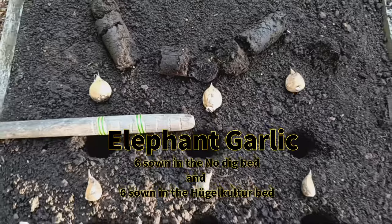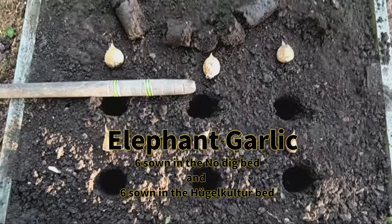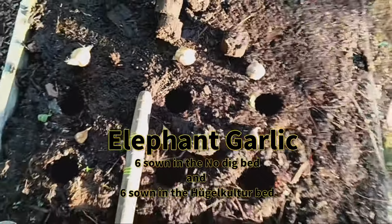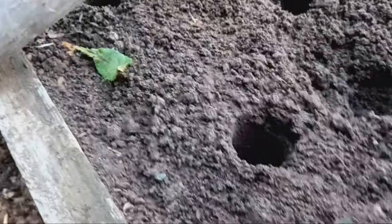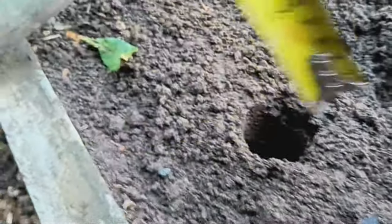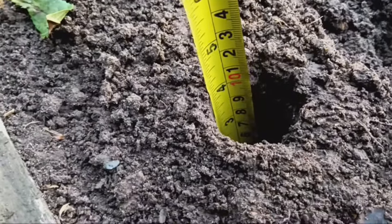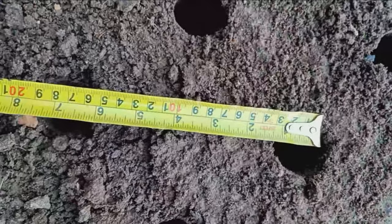On the other hand, hugelkultur is a raised bed technique that uses decaying wood and organic matter as the core of the bed. The word hugelkultur comes from German and means 'mound culture.' This technique helps retain moisture and adds nutrients over time as the organic materials break down. I'm planting the garlic on September 28th, 2024.